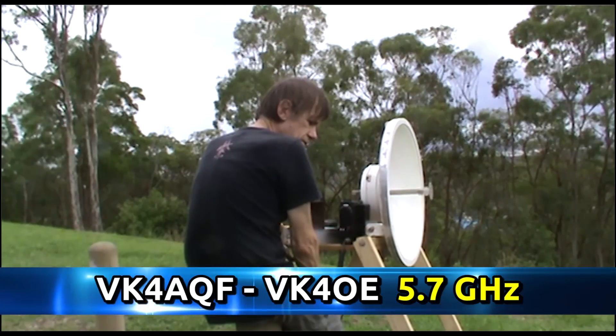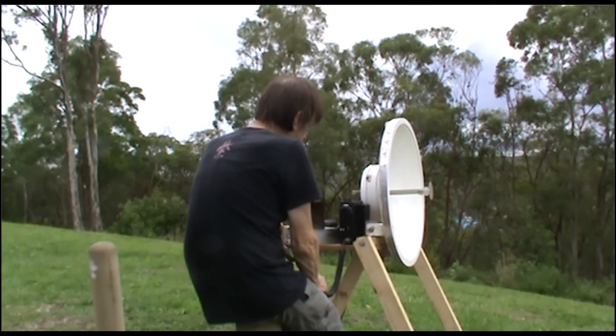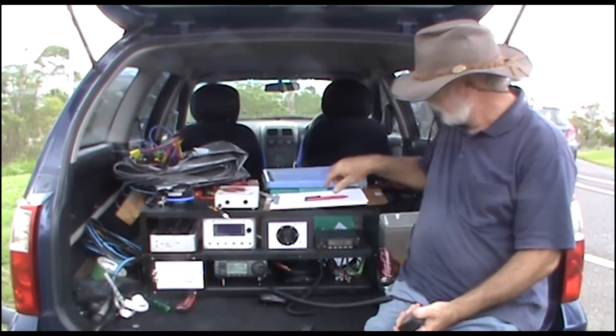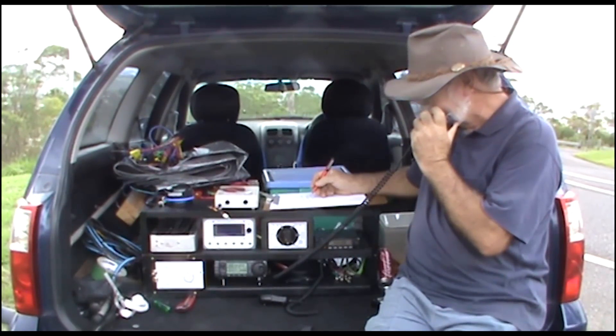I'm going to get back to these other fellas, but it's great to work with you. I need to work with ADC for the typical entry in the log. VK4AQF, VK4OE. OK, I'll let you do that and let you get back to the others. VK4OE, VK4ADC portable.